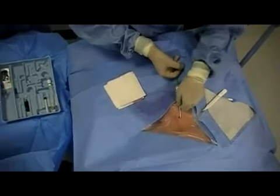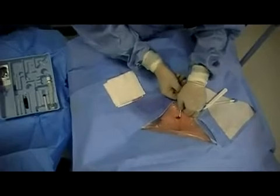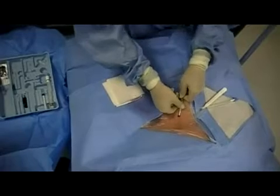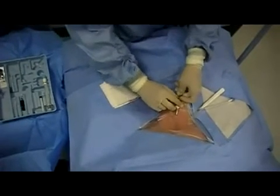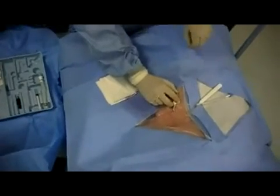Once successful insertion is achieved, the wire is removed as well as the dilator. Unlike typical cordis catheters, there is a valve at the tip of the cordis that will prevent blood from flowing backwards.